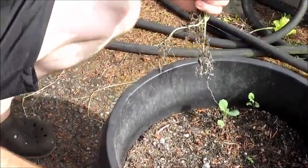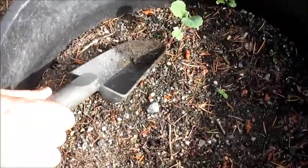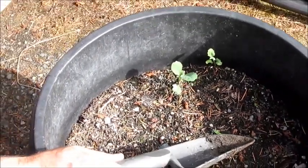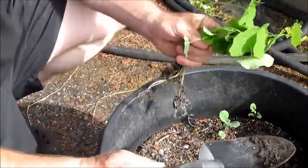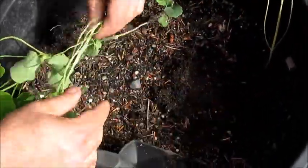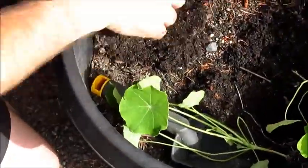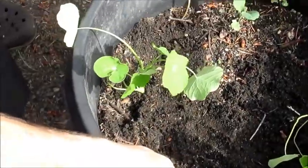Here we are at the bucket where I'm going to plant these, and I just noticed this is the bucket that has two little volunteer — I'm going to guess kohlrabi — right in this bucket. I'm just going to leave them in there; if they grow, they grow. At least they'll keep down the weeds versus having stuff I don't want at all. These guys have so much more dirt here than they had in the other place — they're going to love it.